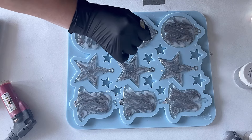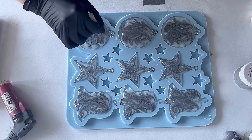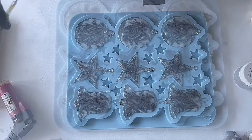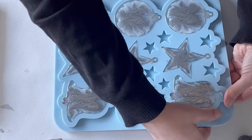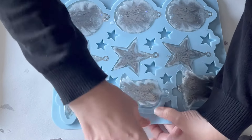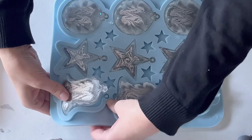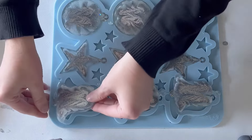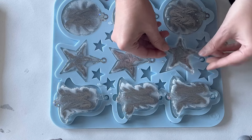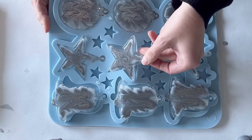Just up and down, up and down, and the last one. Then I let it cure — and it's the next day, 24 hours later, and I can demold. With Master Cast resin you can mostly demold after 12 hours, but I let it cure for a full day. You can see how easily these ornaments pop out of the mold.